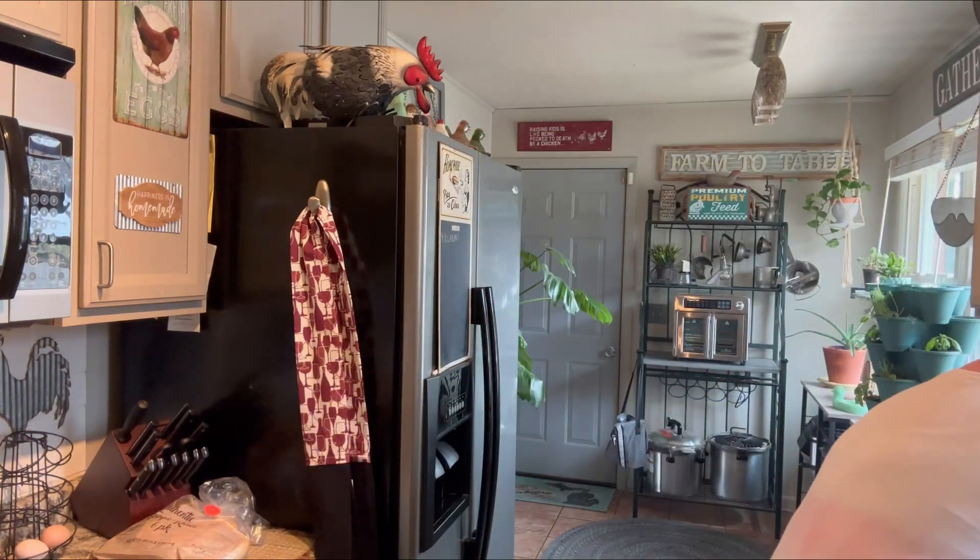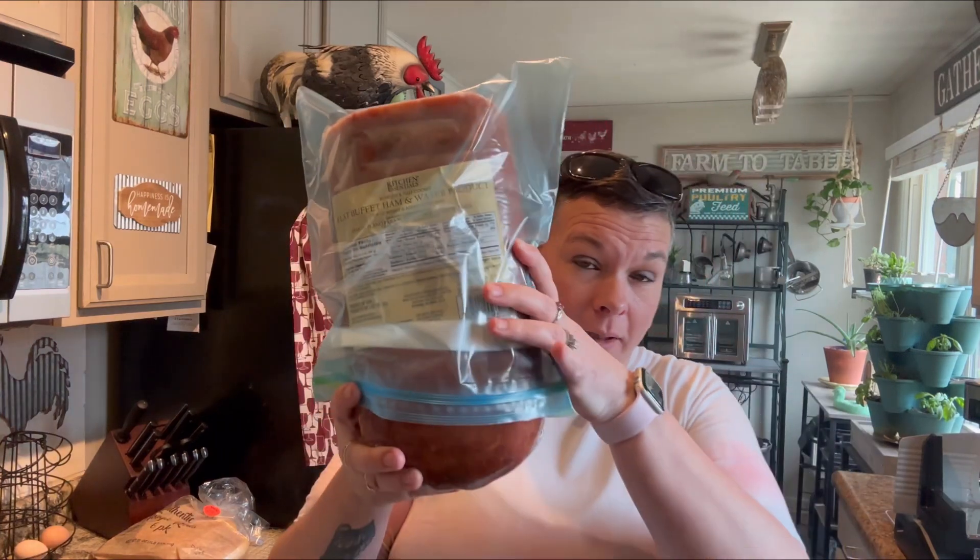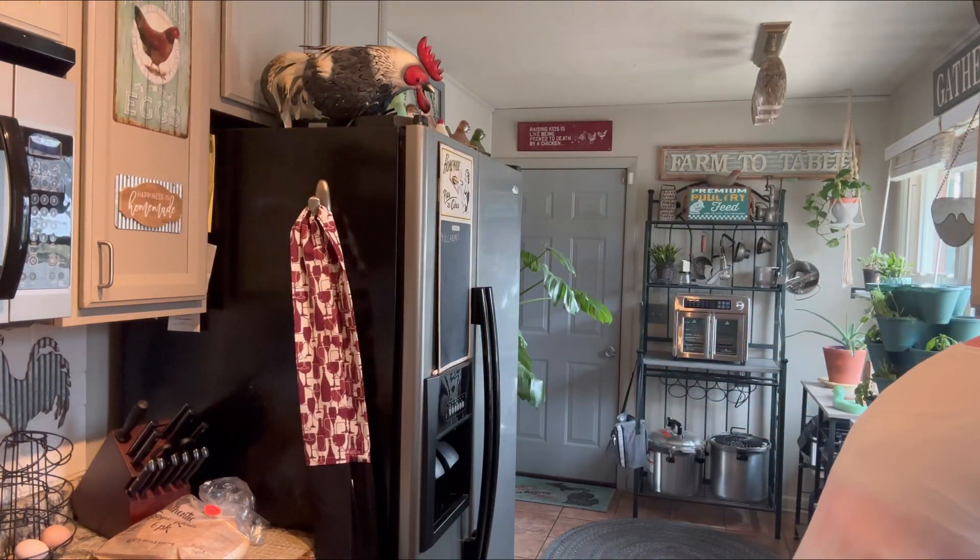I got this big old ham, like the kind that you get at a deli for a great price. As you all know, food is getting very expensive now, so I got that — it was on sale, good deal. I'm going to slice up some for sandwiches.